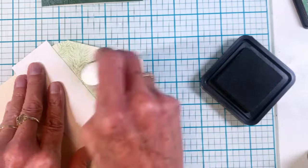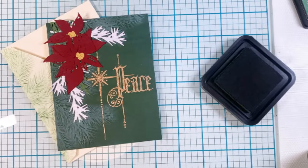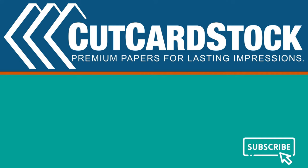I got a lot of the cardstock from Cut Cardstock — they really have a great selection. It's Terri with Terri's Mailbox presenting for Cut Cardstock. I'm on Facebook, Instagram, YouTube, and Blogger — I would love to have you subscribe to this channel. Have a great day!